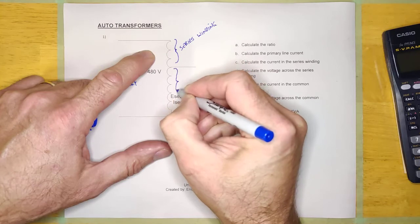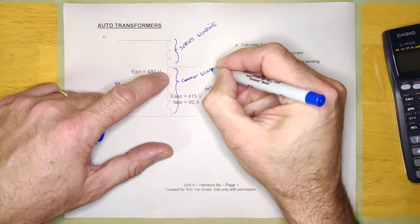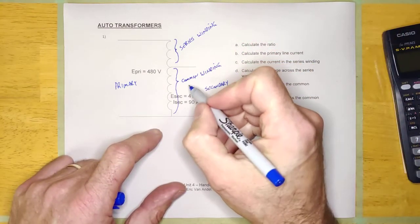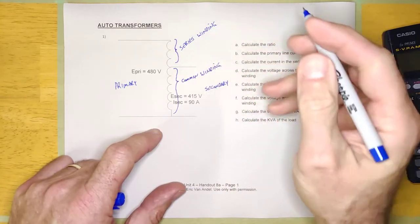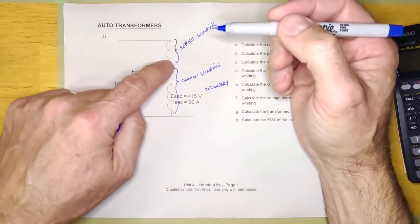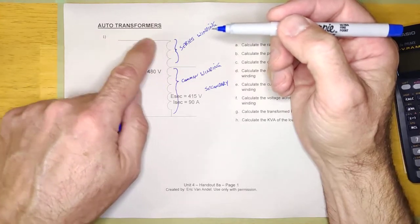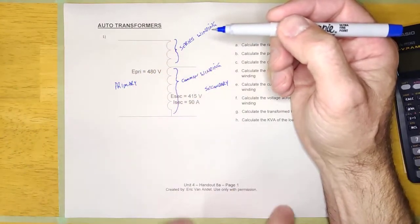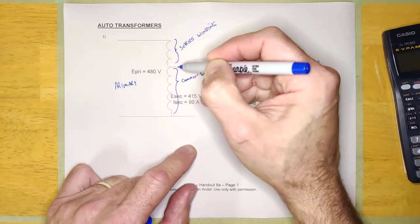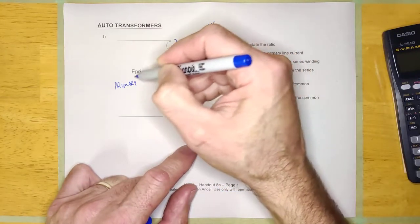And then this other winding is called the common winding. You'll recognize the series winding because it's always this winding that's hanging out here all by itself — connected to the high voltage side, hanging out in series. It's called the series winding because it's in series with everything. The common winding is called the common winding because it's common to both the secondary and the primary.